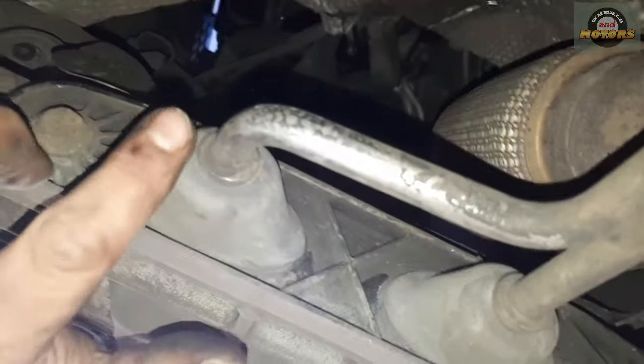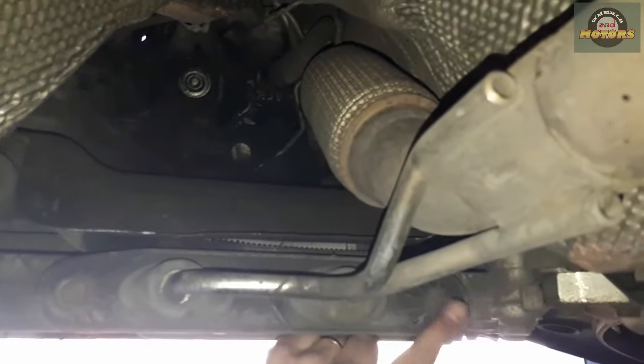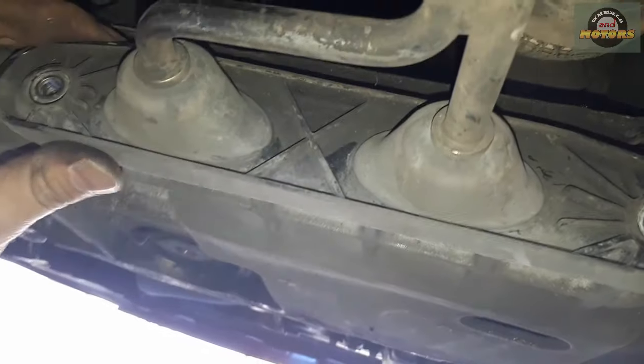Next, we go further underneath the car to the back of the subframe. We have two 13mm bolts — remove them and move this little bracket that holds the exhaust. With these two removed, leave the exhaust just hanging — it's not attached to the subframe that we want to remove.